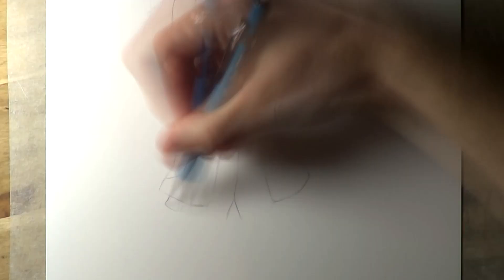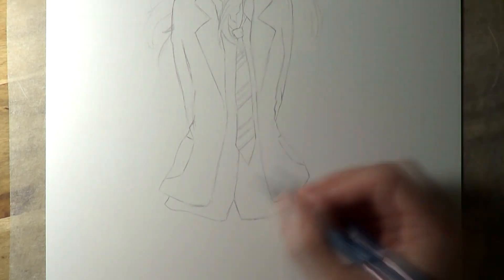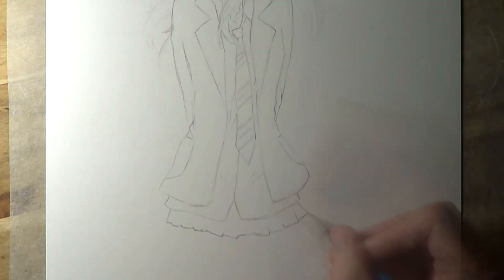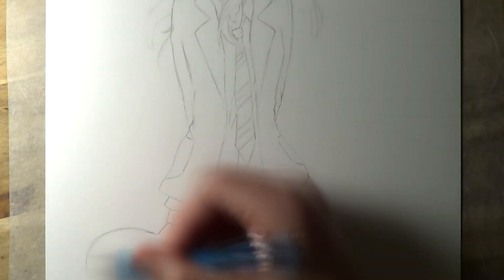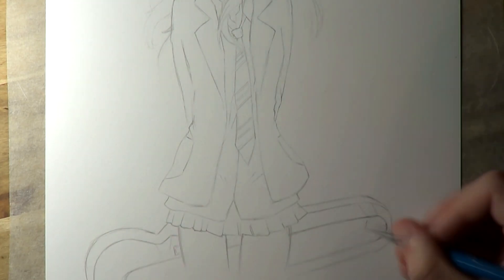Straight after watching it, I sketched out this idea for the drawing, but I've taken a while to get around to actually working on the full drawing that you see in this video. Before I start, I also want to say a huge thank you to Axis FX for working on my new intro video. I'm really pleased with it. I'll leave a link in the description below for you to check out their channel and their amazing work.